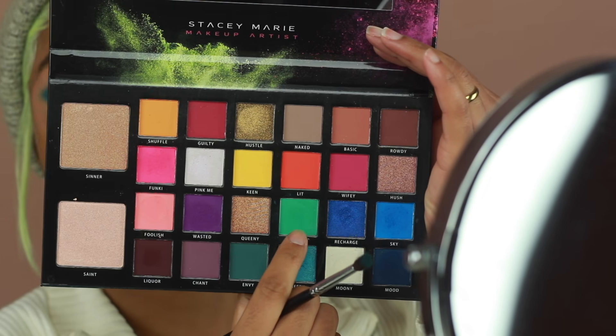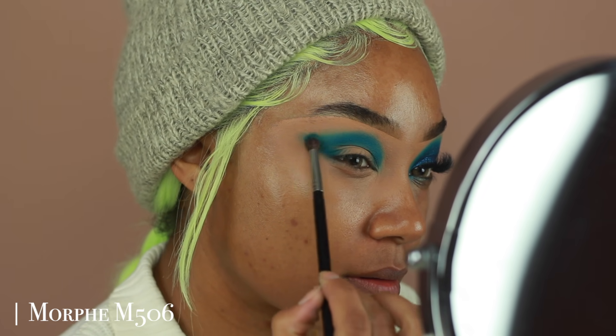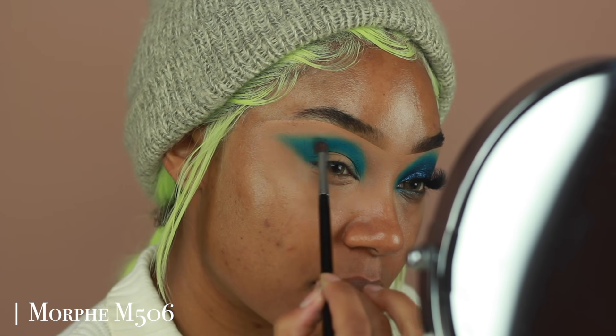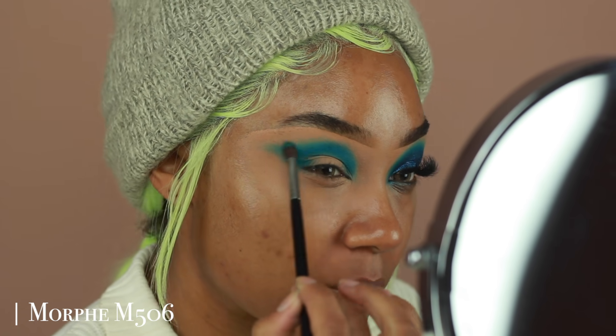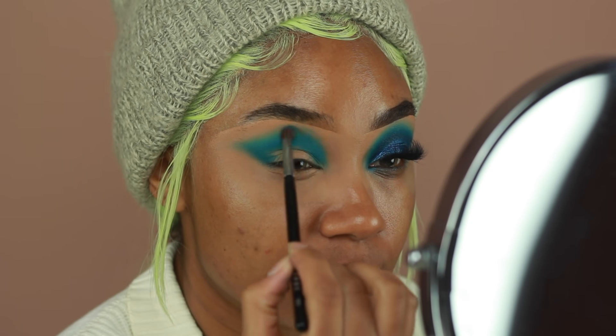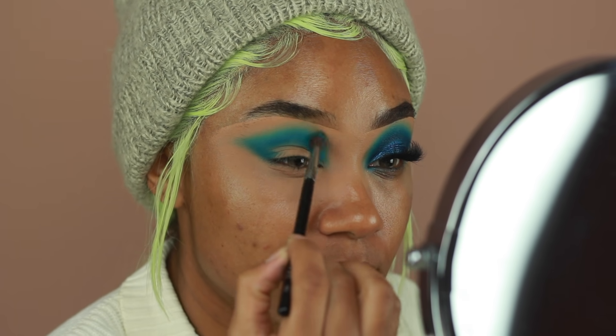Then to blend out Sky, I'm going to go in with the shade Mint — this is more of a turquoise type of color. Using a clean M506 brush, I'm going to go over the edges to make sure it's really well blended. Because we have that translucent powder there, it's going to make it much easier for me to get that diffuse, blown-out look.